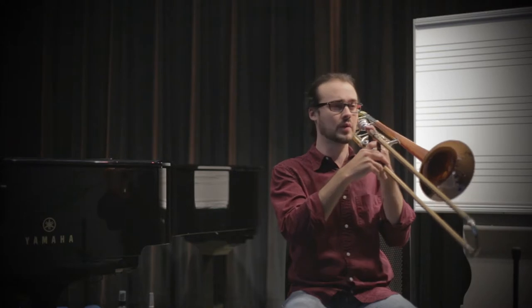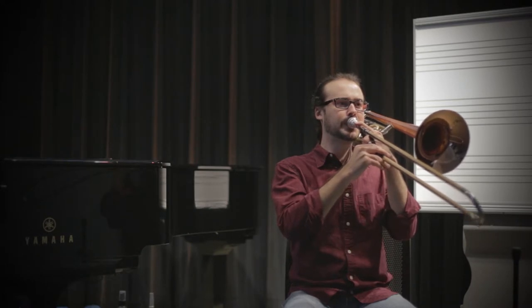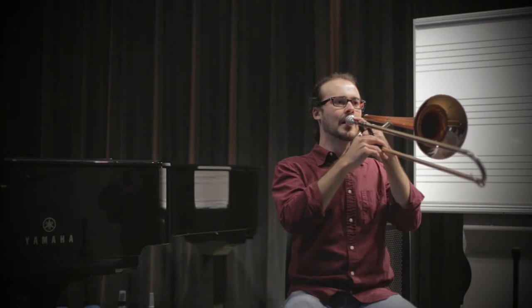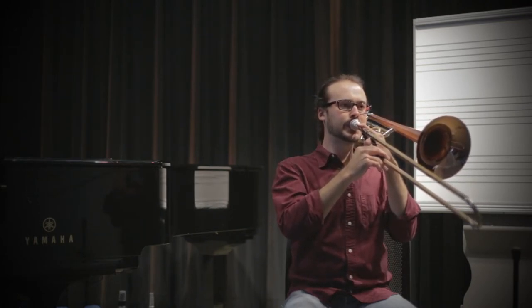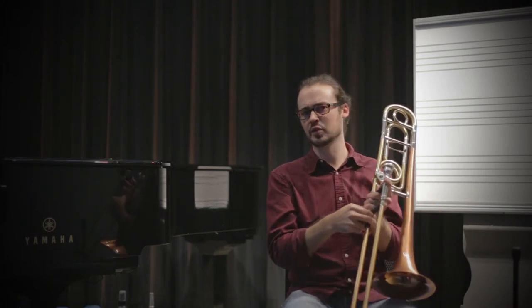Now I'm going to do it over a long tone. Listen for that same nice separated quality, but still almost connected — we're just trying to flick the tongue in the way for a split second. Listen one more time.